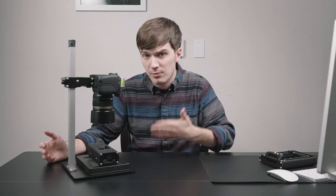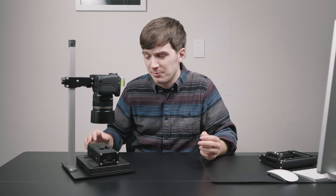With the price point nearly 40 percent below that of the current MSRP of our Basic Riser Mark II, the Basic Riser Mini is poised to make entry into the Negative Supply scanning system even more affordable than ever before. Being deployed both a la carte and in our Basic 35mm film scanning kits, you'll have a range of options to start out with the Basic Riser Mini at center stage in your Negative Supply film scanning system.